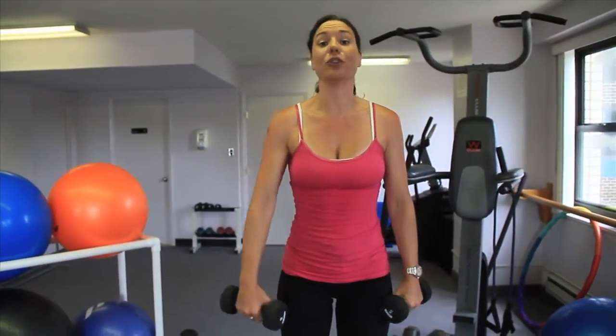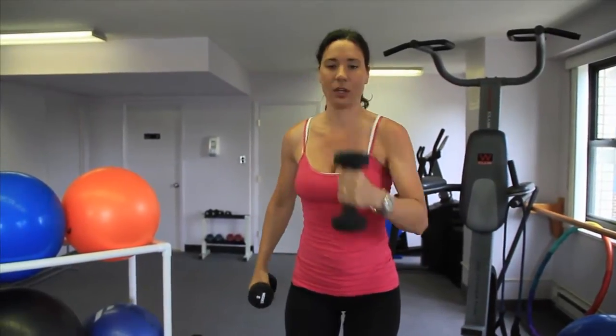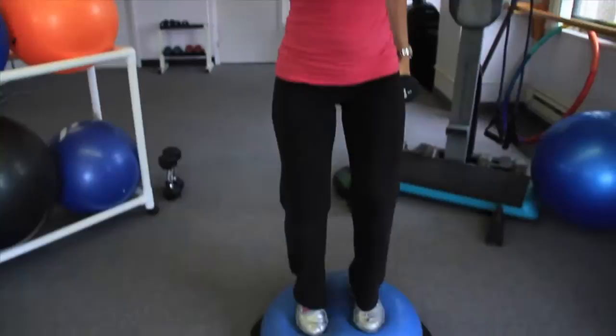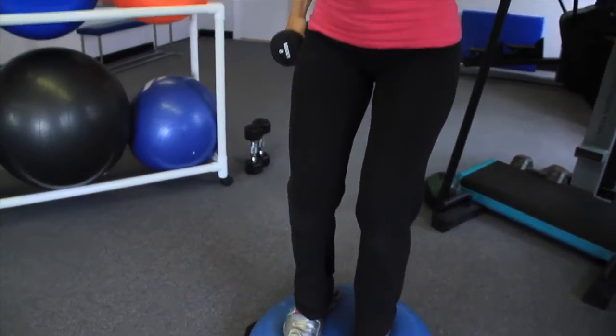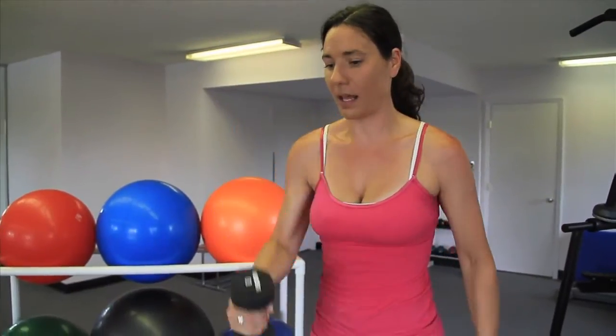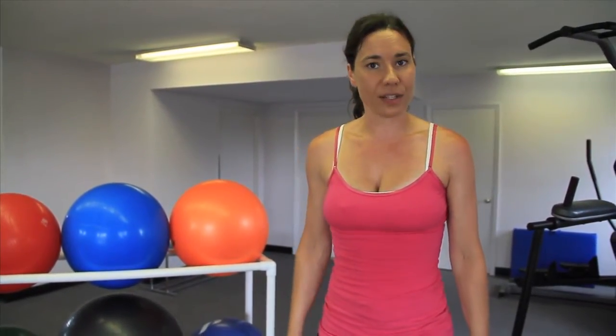Next exercise: you'll do alternating 10. Punch up to eye level. I have soft knees, and I'm bringing this up without so much swinging. Control, exhale up. Control, exhale up. I'm engaging some of my anterior deltoid at the front of my shoulder and my bicep. You'll do 10 of these repetitions.